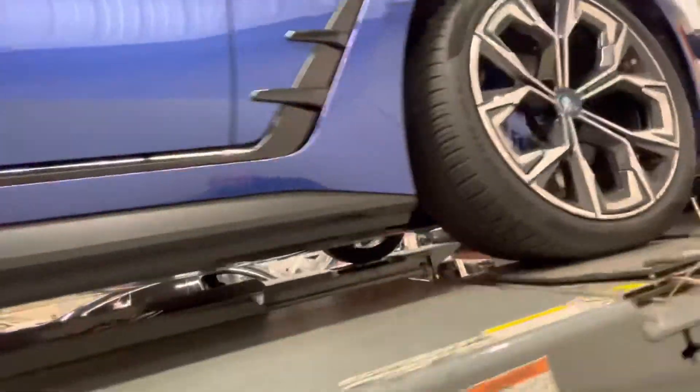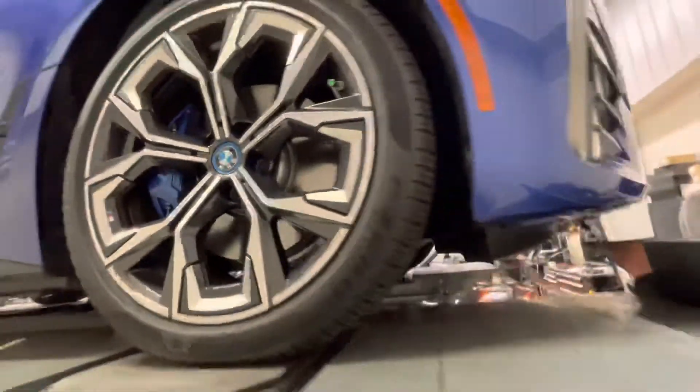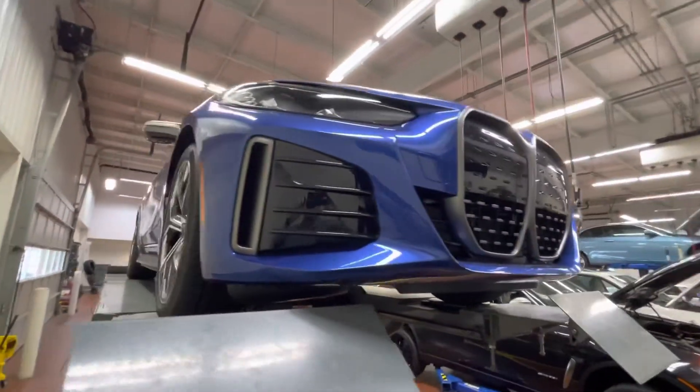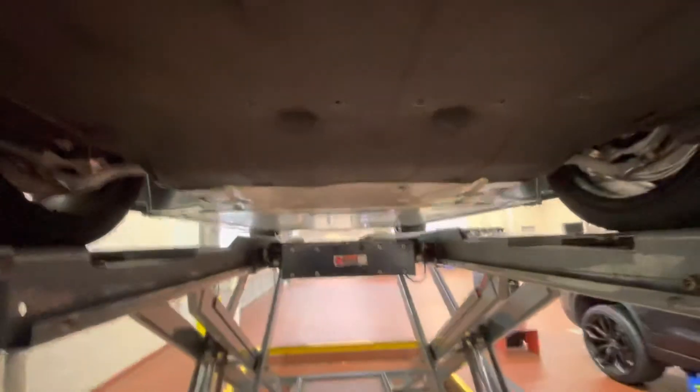And the back as well — so if you're curious what that looks like, that's where it's at. Excellent — thank you for liking and subscribing. This is the underneath of a BMW iX. Cheers.